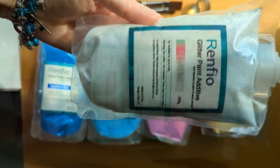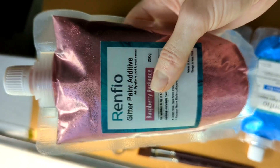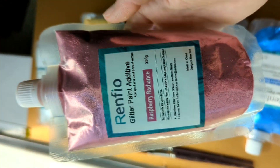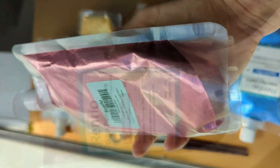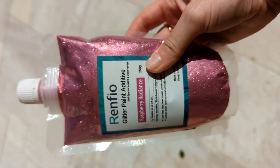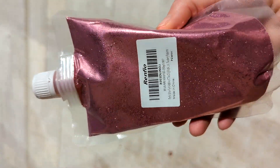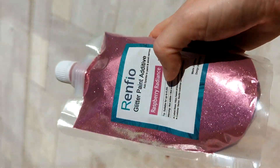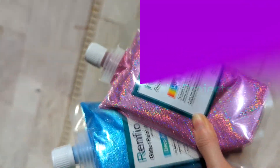I'm guessing there are many more uses. If you have an idea, you can drop it in the comments below this video. In this video I'm going to show you how I applied this glitter, how I mixed it, and what project ideas I have with it.